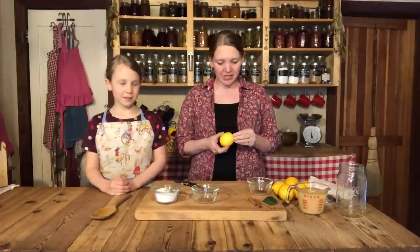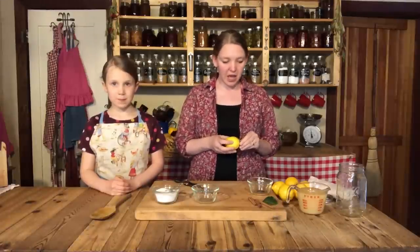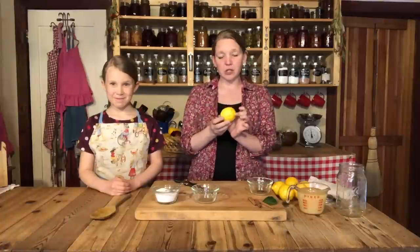Hey everybody, this is Carolyn from Homesteading Family and today Brianna is helping me in the kitchen. I was just on a trip down to Southern California to visit some family and I got to pick lemons from a lemon tree down there — lemons are in season this time of year if you live in that type of climate. I want to show you how to make a treat we just love in this house called preserved lemons. The way we're preserving them is actually by lacto fermenting them, but the common term is preserved lemons. You can see these are not very large lemons, not too small either.